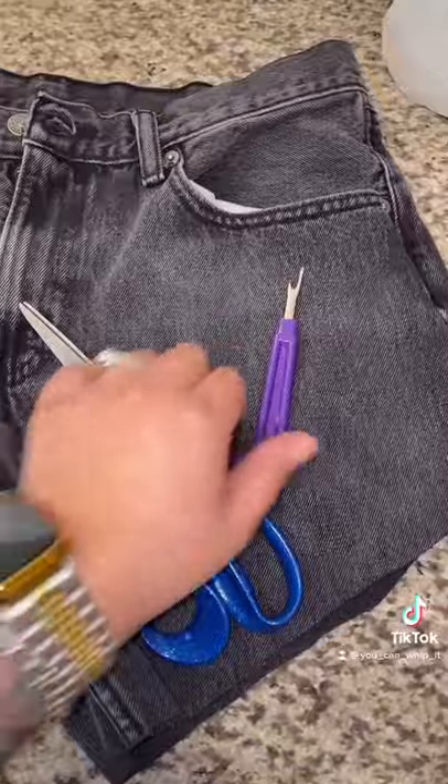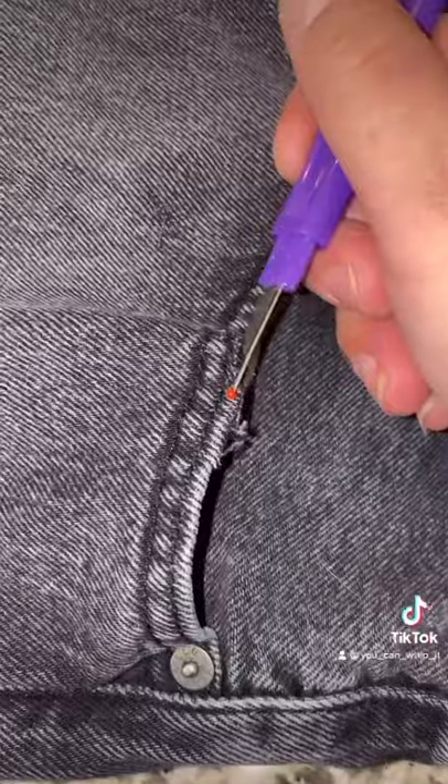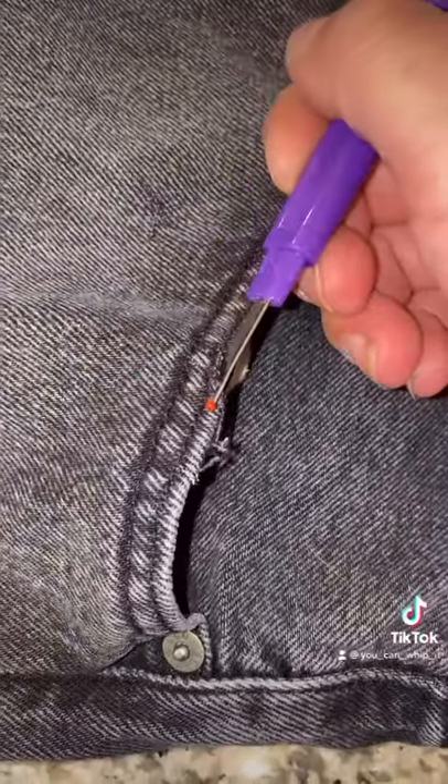We're going to make these cutoffs look really thrashed by using a seam ripper. Wherever you want little frays, put your seam ripper in there and then rip it.